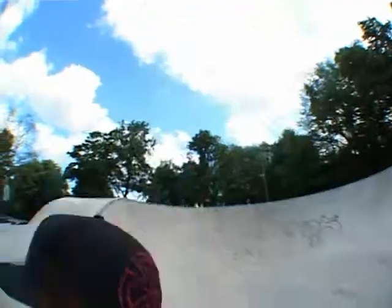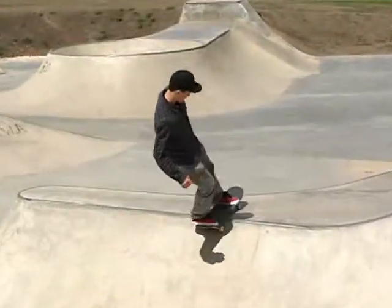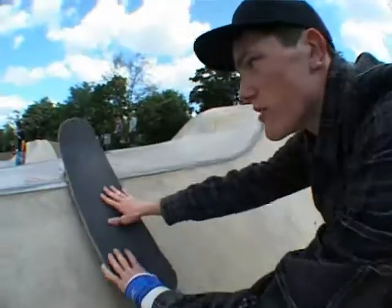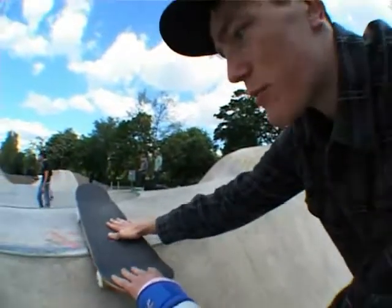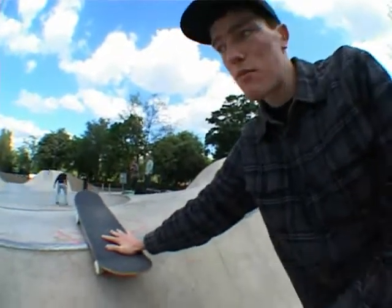From frontside rock — this is pretty much the same as a rock fakie and a frontside slash combined. When you've got your board over the coping in a rock position, you're going to have your front shoulder turned away from it, ready to turn back into the ramp like you do in a frontside turn.